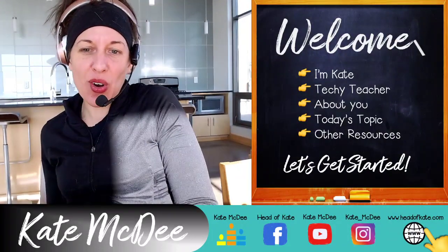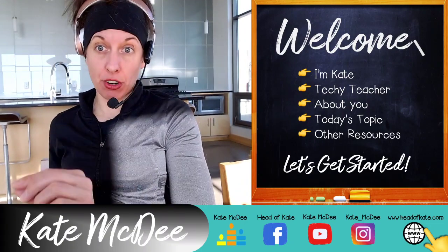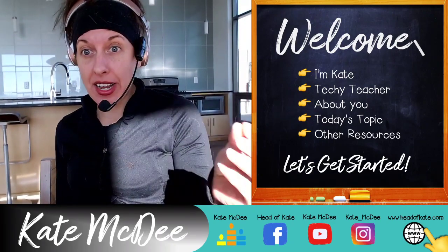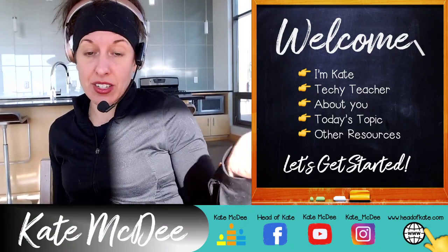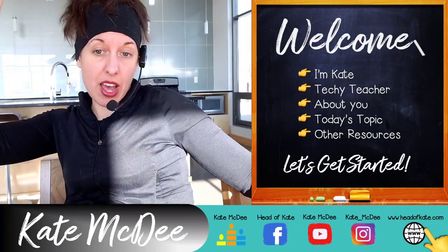Hey guys, I wanted to come in today and show you my current virtual streaming setup. I'm going to walk you through the equipment I use, the mic I use, how I get iTunes through OBS so the sound is really good for my fitness classes, or any kind of online streaming or video recording that you're doing.